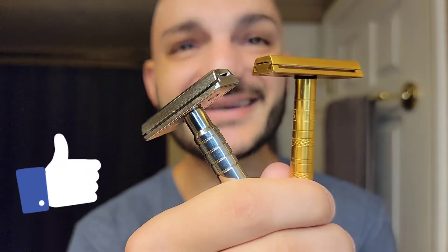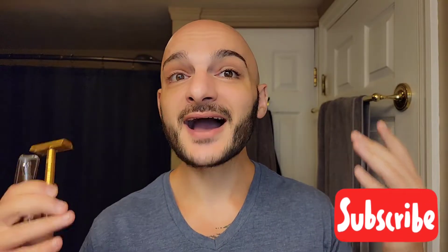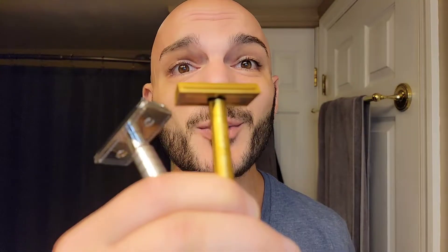Good morning guys and welcome back to another Subie Shapes video. Thank you so much for clicking in and joining me today here in the middle of September. It's beautiful, it's a Tuesday, and we're ready to get some stuff done.